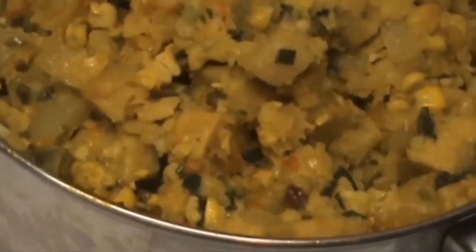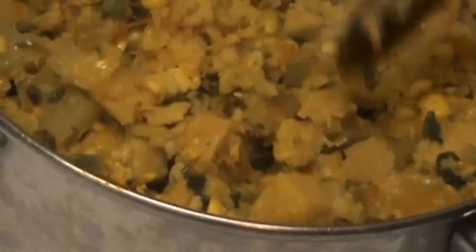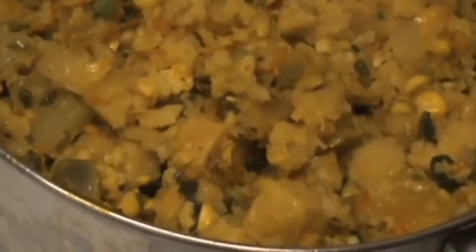It's Jeff at Budroom and I just want to show you this elephant's foot yam and veggie mix I just made up, and I'll show you how I made it.